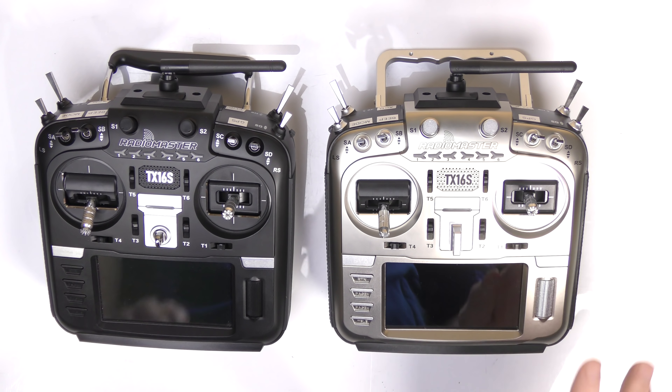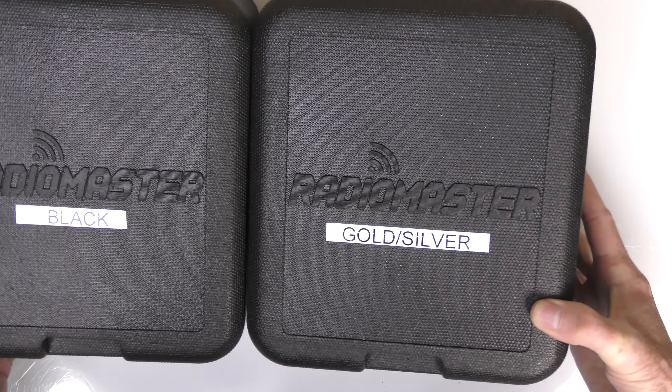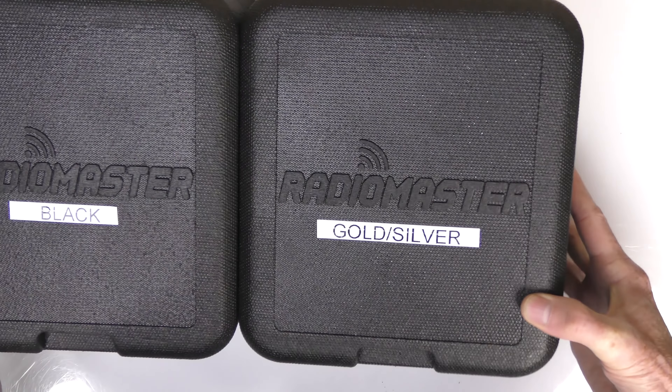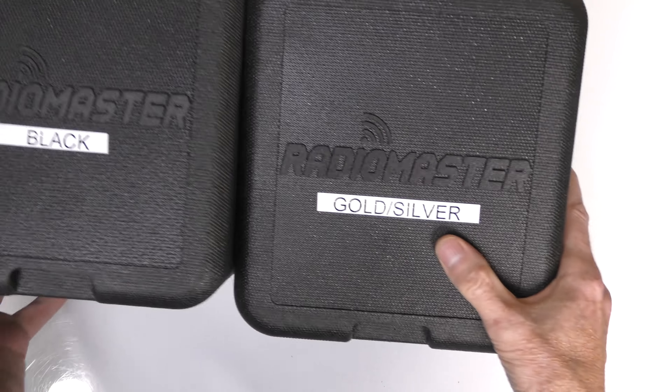Here we have the two TX16S radios — this is the original and this is the new upgraded version. Everything looks very similar. Before showing you the radios, let me show you the two cases. They come in styrofoam cases and you pretty much get the same things with each radio.